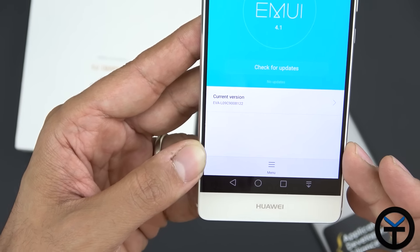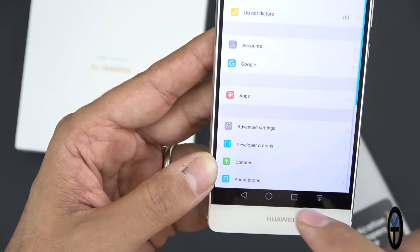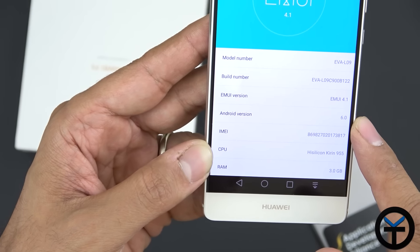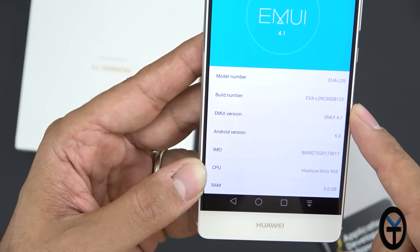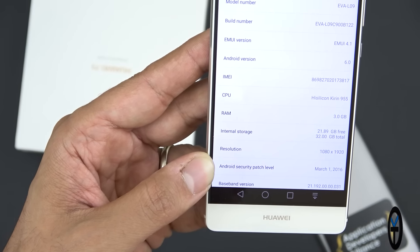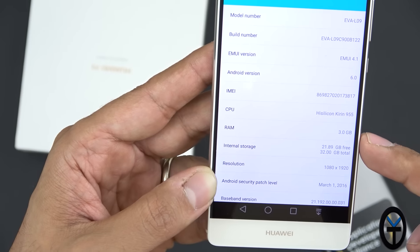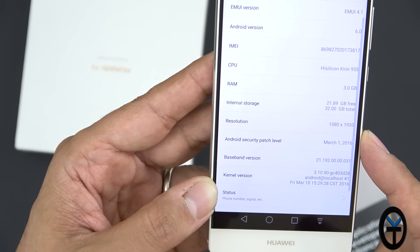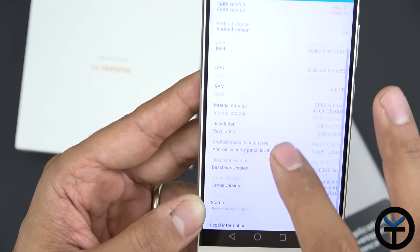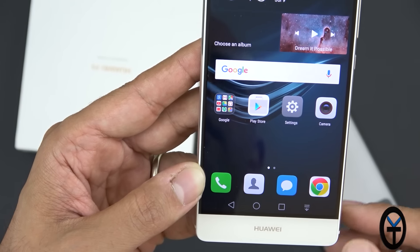Additional settings include memory, storage, battery usage, security, location access, printing, accessibility, and Mirror Share for casting. I've turned on developer options and USB debugging. The updater shows the device is running EMUI 4.1 on Android 6.0. The build confirms the Kirin 955 CPU, 3GB of RAM, 32GB internal storage with 21GB available, a 1080p display, and the last security patch dated March 1st.